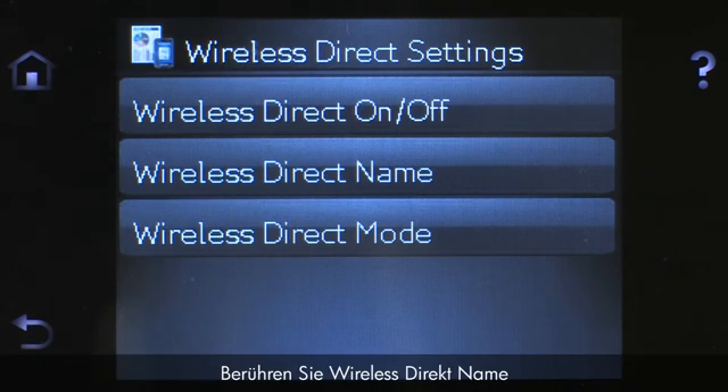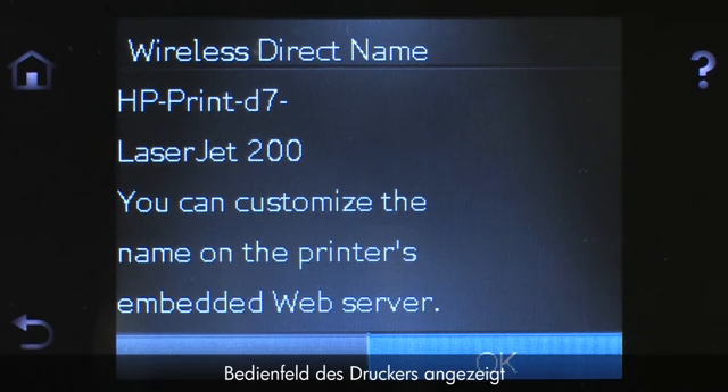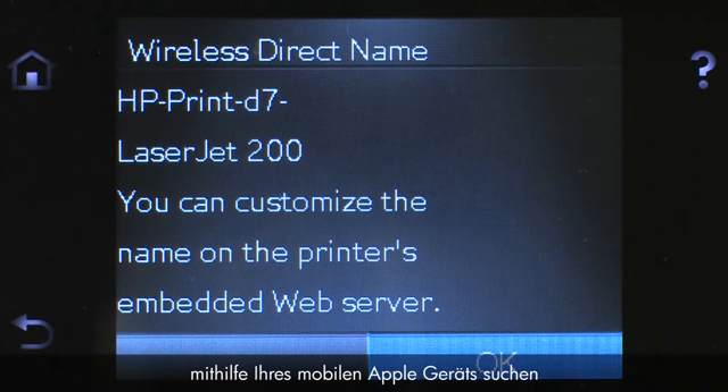Touch On to enable Wireless Direct. Then touch Wireless Direct Name. The name of your HP printer will display on the printer's control panel. When searching for available printers from your Apple mobile device, this is the name for your HP printer.